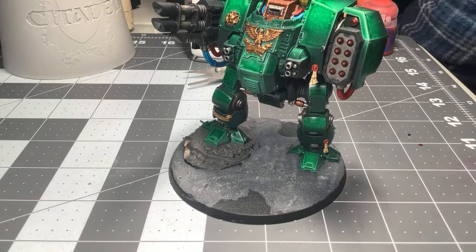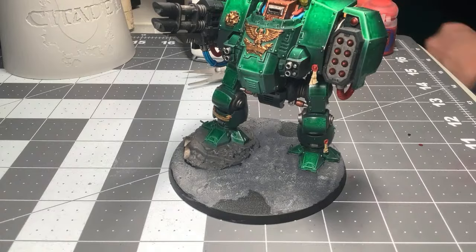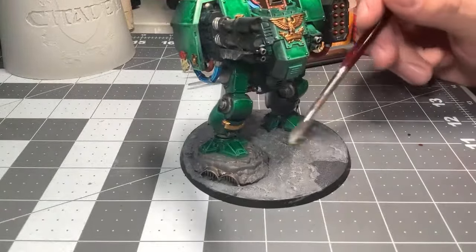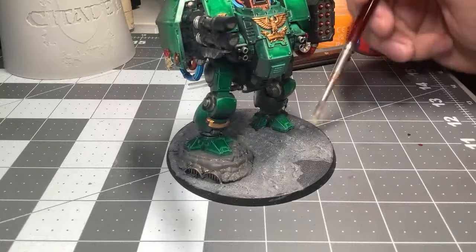It's a decent time right now in the States, which is where most of my viewers live, or Canada where a good chunk of my viewers live. Britain — it's not a good time for them; it's like three in the morning.